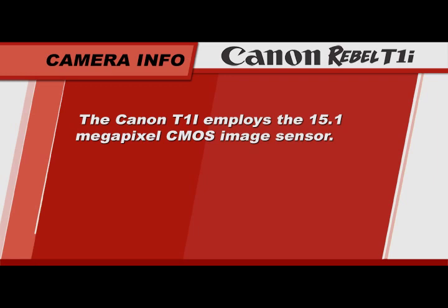The T1i employs the 15.1 megapixel CMOS image sensor. The number of megapixels determines the size and quality of prints you can make. With an image sensor this large, you will be able to make high quality prints of at least 11 by 14 when shooting with the camera's highest resolution. Whether you print your pictures or view them digitally, with some patience and practice in applying the concepts of this tutorial, you will be able to capture and create the best pictures possible.